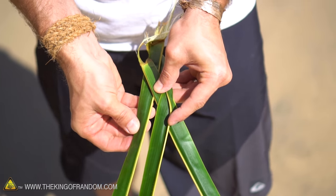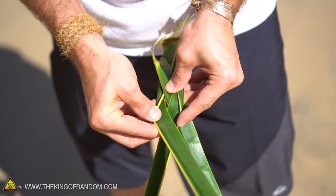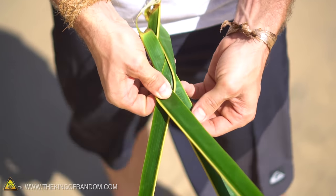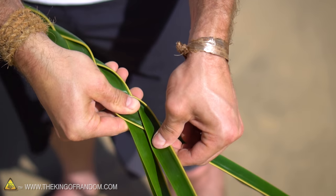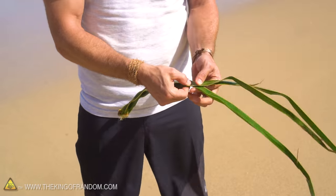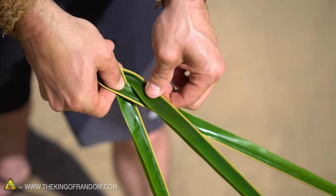Then we're going to take this outside leaf and roll it in gently and twist it back the other way — left to right, right to left — just gently rolling those leaves inward. From here we're just going to repeat that process all the way down the entire length of these palm leaves.